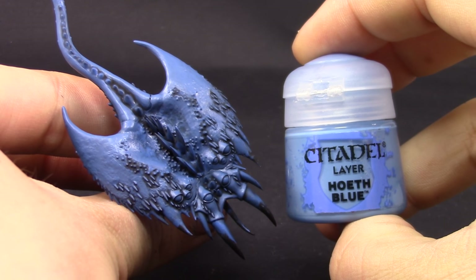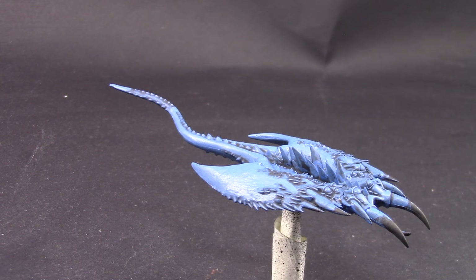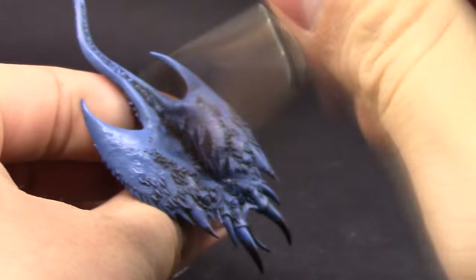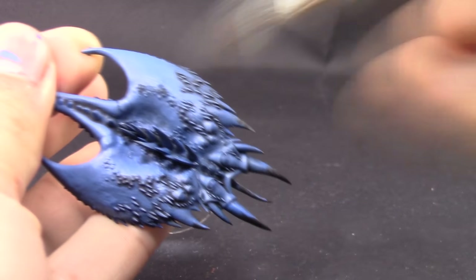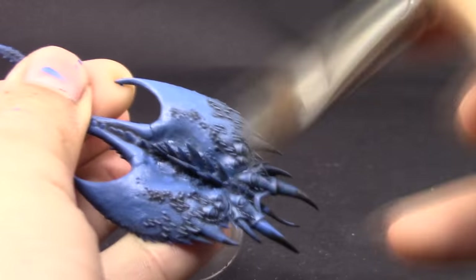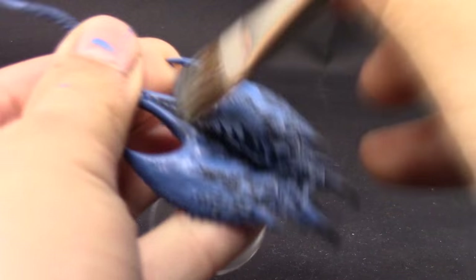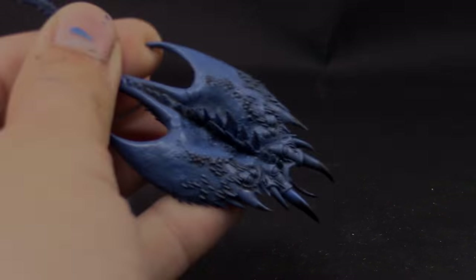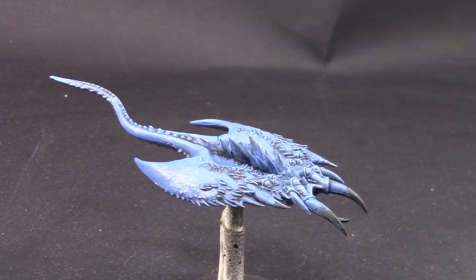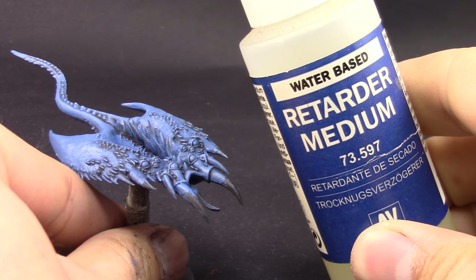So that it doesn't look cartoony or plasticky, I'm going to use Hoeth Blue and pick a big brush and drybrush the whole thing. Make sure to wipe off most of the paint from the brush — almost as if it didn't have any paint — so that it faintly catches on all of the detail. Make sure the brush is completely dry before applying the paint, because if it's even a little wet it can make streaky lines that you don't want.